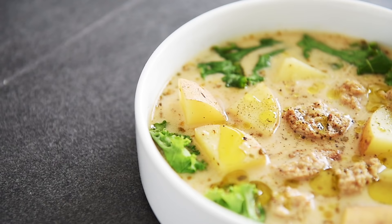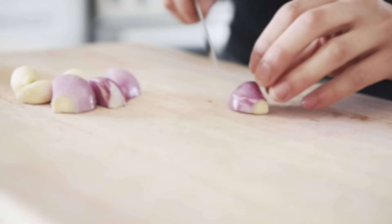On today's menu, this incredible recipe is super delightful. Vegan Zuppa Toscana.